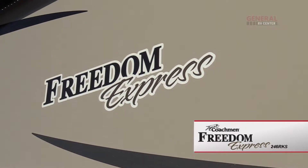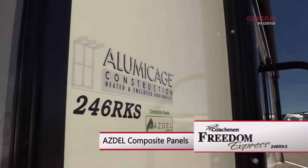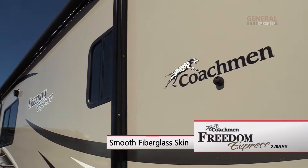The Freedom Express features an aluminum cage structure with vacuum bonded floors and side walls, lightweight Asdell composite panels, and a smooth fiberglass exterior.